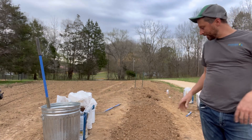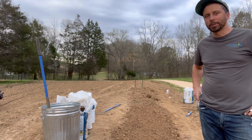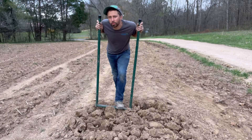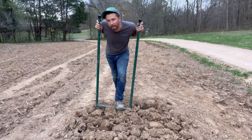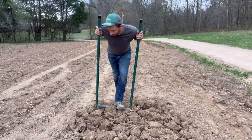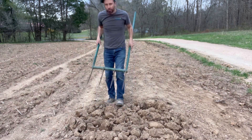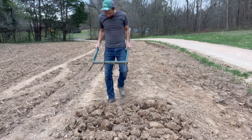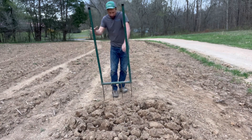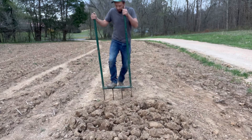I want to talk about what we're doing to try to take this high clay situation and make it workable. If it's your first time on the soil you've got to break it up somehow. You could use a tiller, a plow, a disc, all kinds of different things. Or you could use a broadfork. This broadfork right here has 14-inch long tines and it works great for getting the soil broke up down deep.